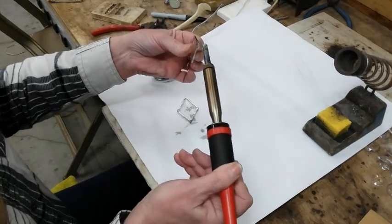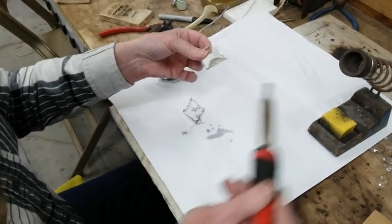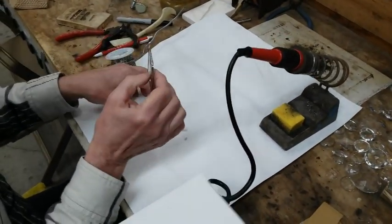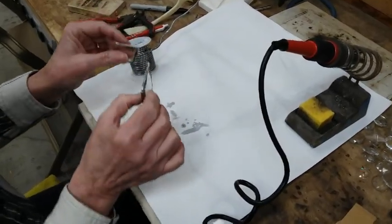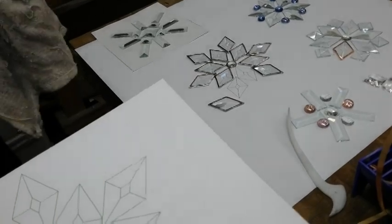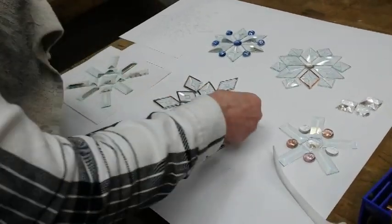I did forget a spot right there — it's not anymore. Next I went and rinsed them off in water with a little bit of Dawn soap. Let me just wipe this off and put them back to where I was.